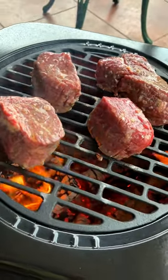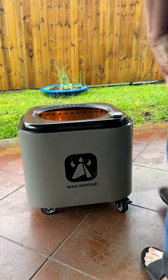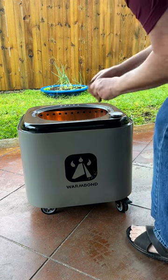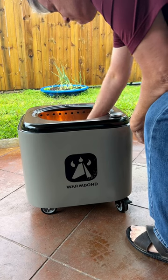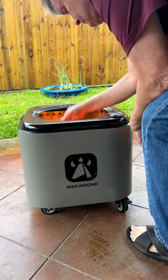I'm gonna grill up some steaks on a warm bond stove. Gotta get it going. Take a little fire starter, put it in there, start putting some small chunks in there. Then I'm gonna put the bigger pieces in there and let it burn down to coals before I put my steak on.